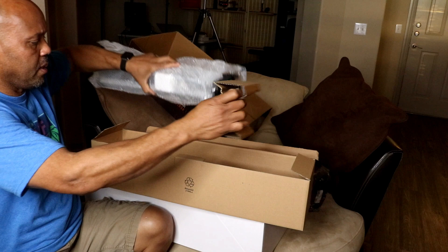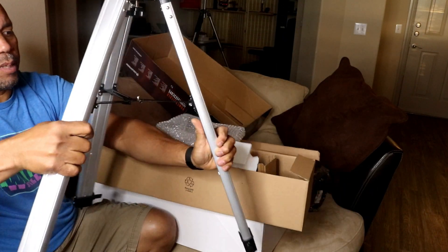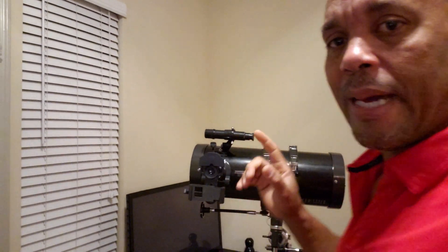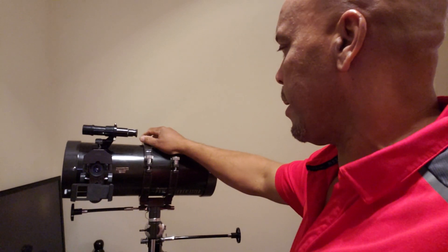Lots of goodies! Here's your adjusting wheels to move it around. The tripod — like every other tripod you're gonna open it up. I went up last night, I got it working. I spent a few hours trying to get it where I wanted it.